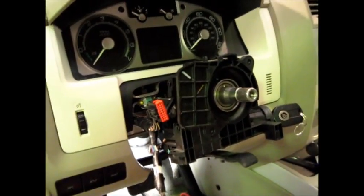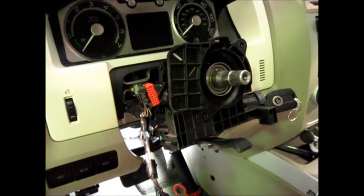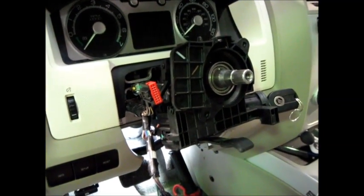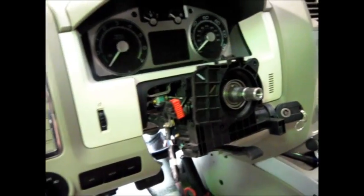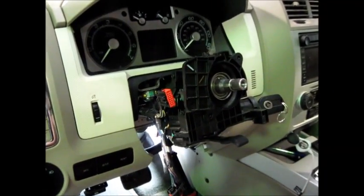Once we get this all put back together, we're going to have to initialize the power steering system. That's an initialization of the torque sensor, or steering angle sensor — whatever you want to call it — and we will cover that in another video.